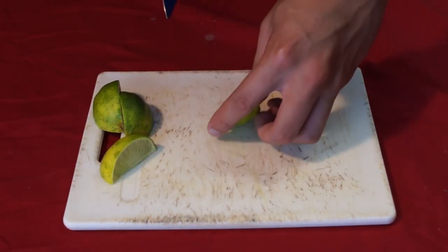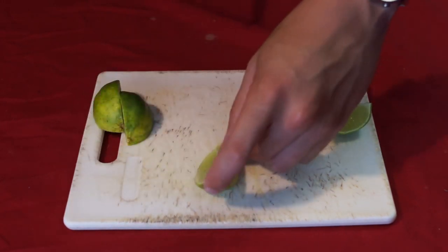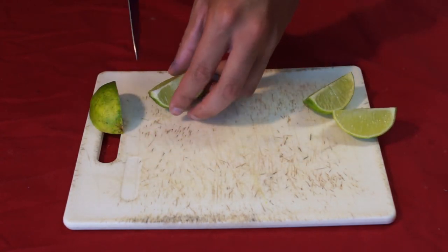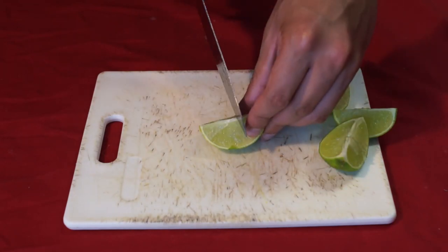Each lime is different and unless you bother to measure how much you're actually squeezing out, this is never going to be accurate, but it's going to be good enough. You should also add a slit to each slice so you can have a pretty garnish while still having an easily squeezable lime.